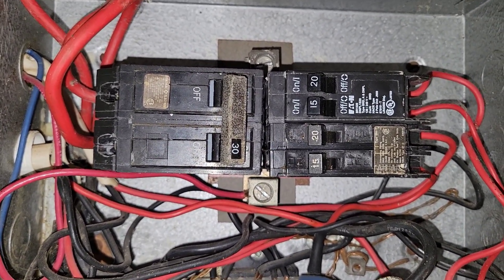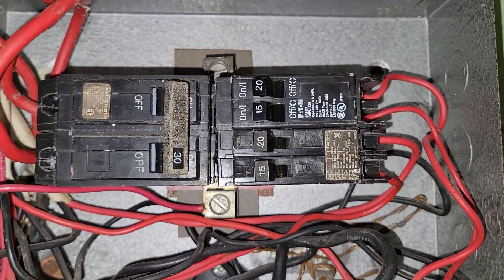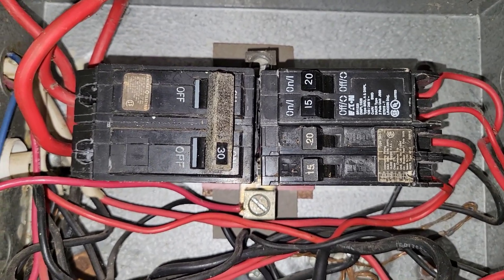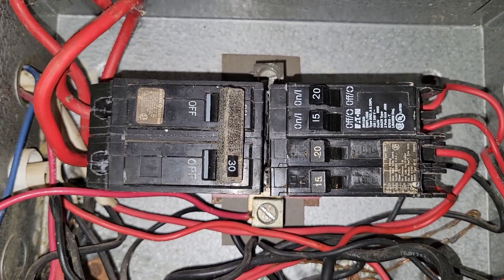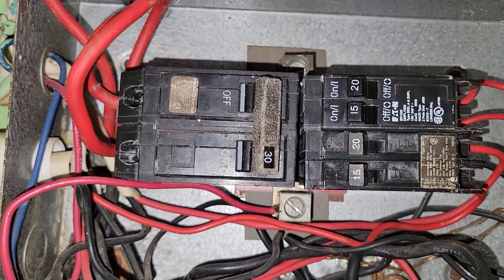So that is how you reset a breaker: first push it to the off position, then to the on position. When the breaker is tripped, the lever is somewhere in the middle. That is how you identify a tripped breaker — it is somewhere in the middle. You can't just push it on directly.